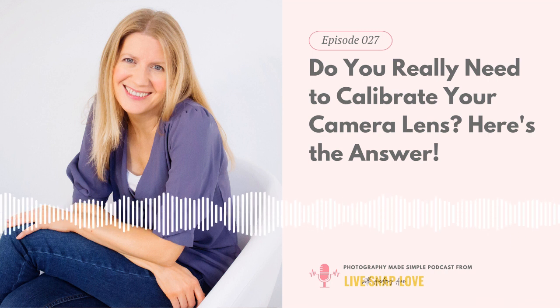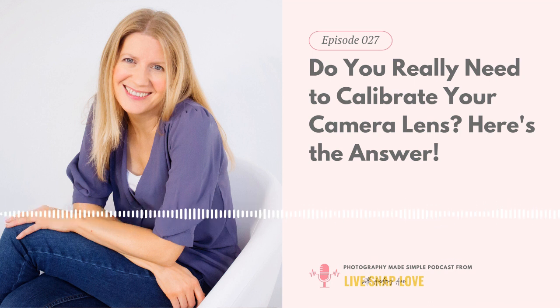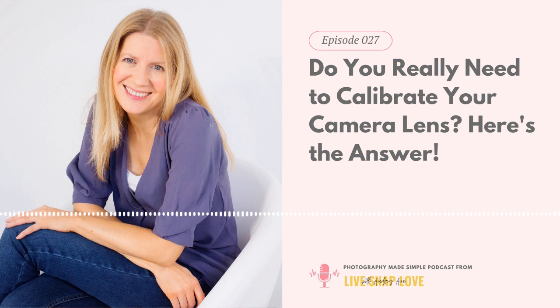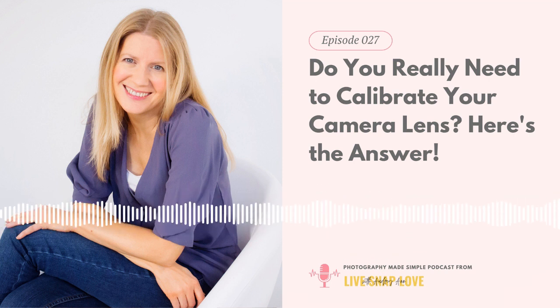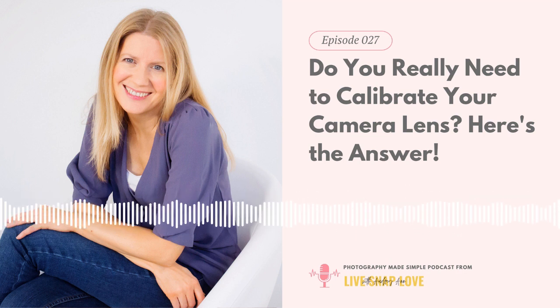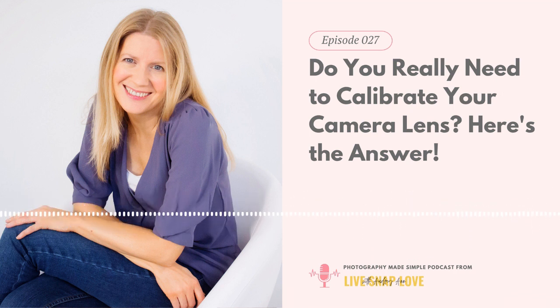I'm going to cover what lens calibration is, why you might occasionally need it, and how to know if you need to do it right now. Plus I'm going to give you a quick and dirty test that you can do with your lenses and a guide to how to actually calibrate should you need to. Now before we dive into the need and the how, let's rewind a little bit and talk about what lens calibration actually is. Camera lens calibration is the process of fine-tuning the autofocus system of your camera to ensure accurate and precise focus.